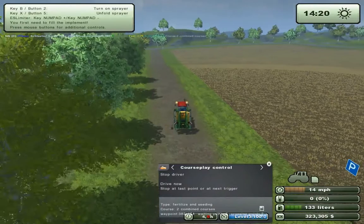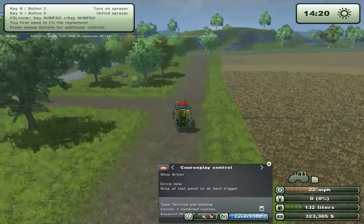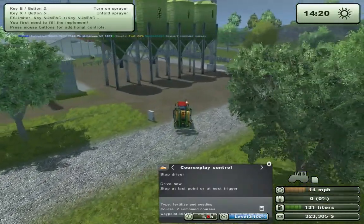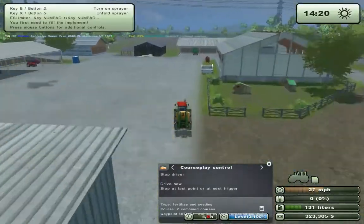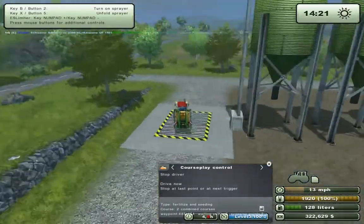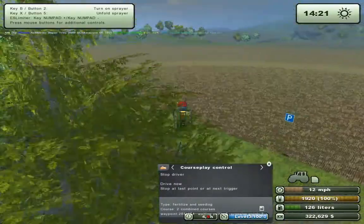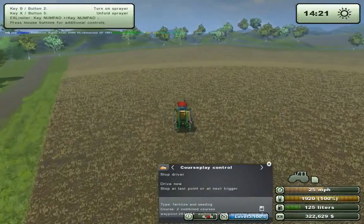And it's driving back for the refill run now. I would suggest, when you're making the refill run and recording the route, refill the sprayer down at the station so you don't have that little glitch I made at the start when I started the route. We're almost at the start point. It will go to the start point and then go to the last known working area, and continue from there.